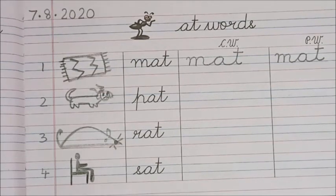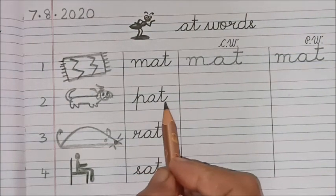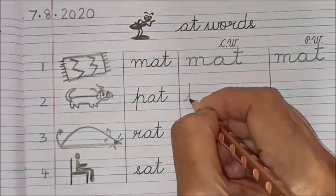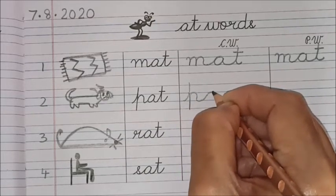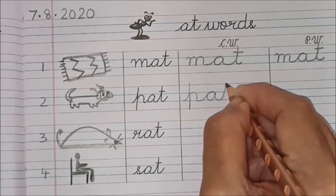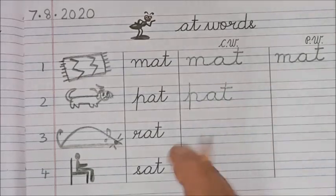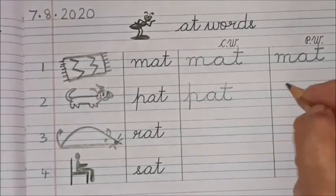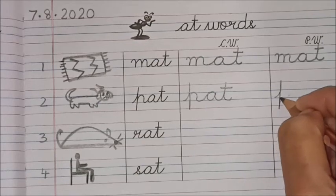Next is 'pat.' Say and write, children. 'P' — make the tail long and take the tail up, bring it down and turn. 'P-a-t, pat!' Once again — say and write. 'P...'